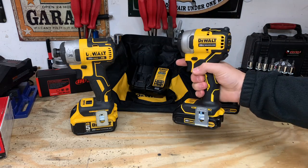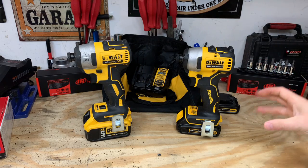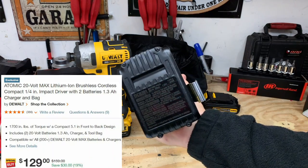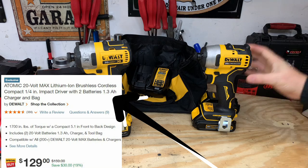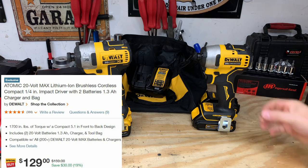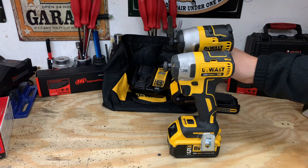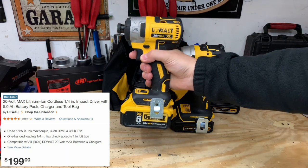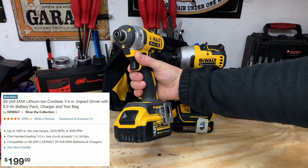Welcome back to the channel. My name's Chris. Today we're talking DeWalt Atomic versus DeWalt XR. We have two models here and they're priced very differently. The DeWalt Atomic comes with two batteries — a 1.5 amp hour battery, though many online listings have it listed as 1.3 amp hour. This combo kit at Home Depot ranges from $129 to $159. The tool is similarly sized but slightly larger in width and a little shorter in length. The DeWalt XR is priced higher at $199, and you get a 5 amp hour battery. It's made in the USA with global materials.